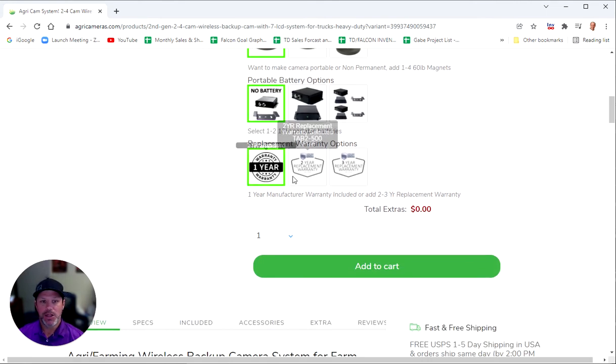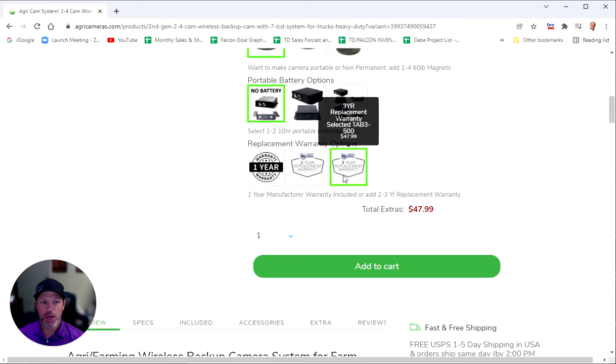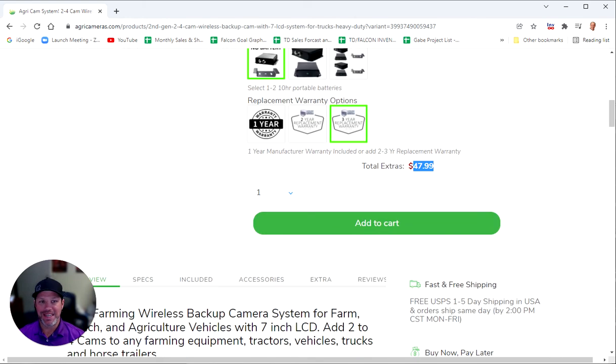Last but not least, you have warranty options upon checkout. Everything is included with a one year manufacturer warranty that covers any manufacturer defect for up to a year. You can add a three year no questions asked warranty that literally covers anything and everything — you can run it over with your farming equipment, a mower, or a tractor, and it's in hundreds of pieces, and you can get a brand new unit for up to three years from the date of purchase. The three year replacement is $47 before discount.